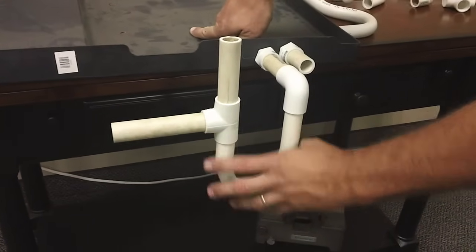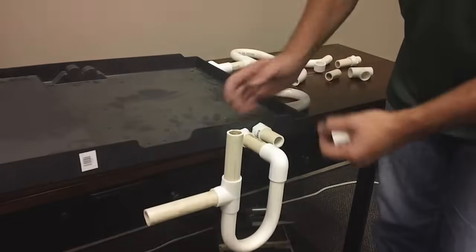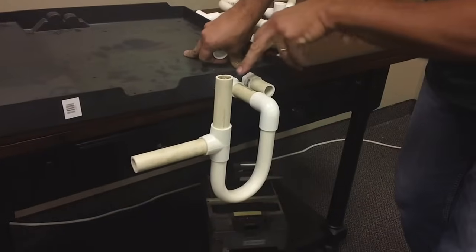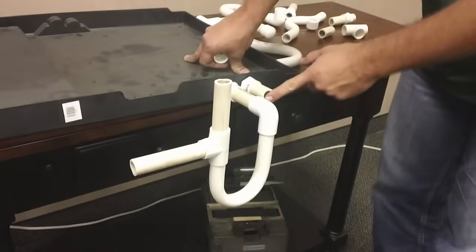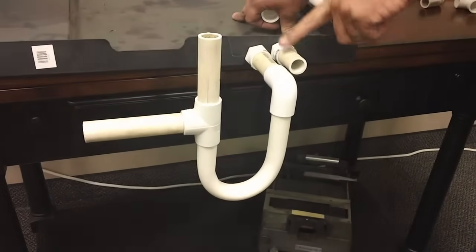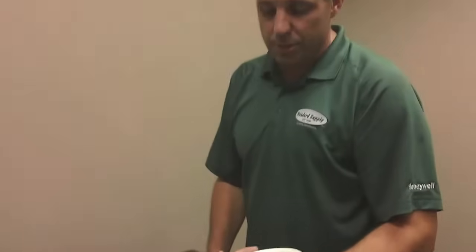The P-trap creates an air seal so that when negative air pressure is moving through the coil, it's not pulling air through the drain opening — it's pulling air through the vent instead. By code, the secondary drain also has to have a trap, so we need to equalize the resistance on both the primary and secondary drain.